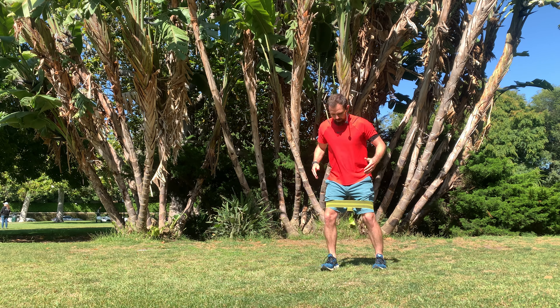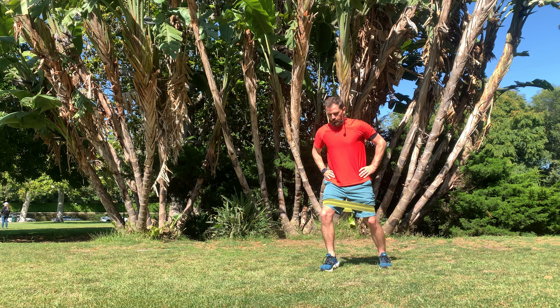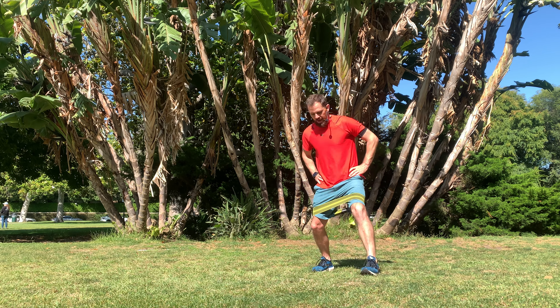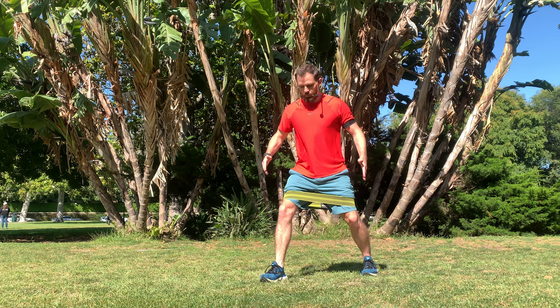You're simply taking a step from a nice hip-width stance or a little bit wider, and then you're bringing one foot in, almost tapping the inside foot. You don't have to actually tap, but bring it that close. Then step it back out nice and wide, facing forward, and then in and out wide again.